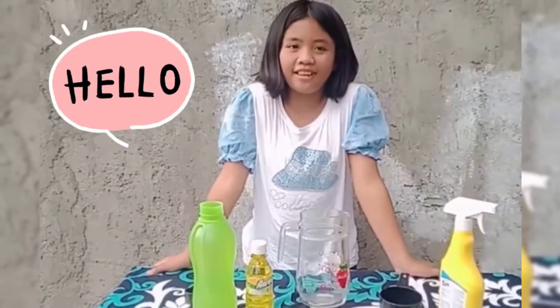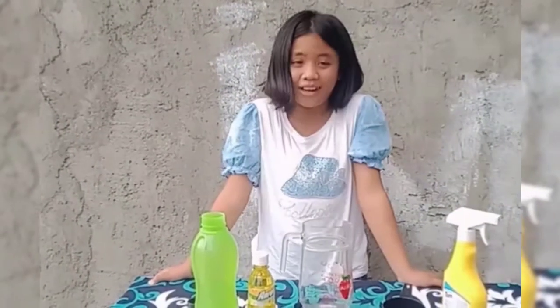Hello everyone, I am Shika and today I will show you how to make an organic pesticide.